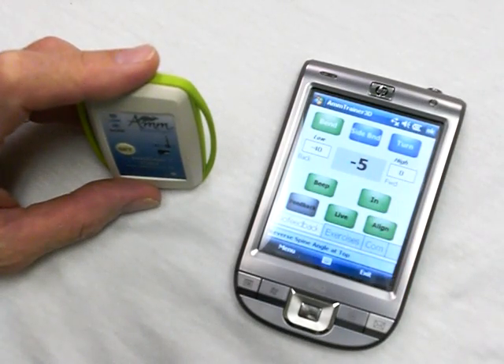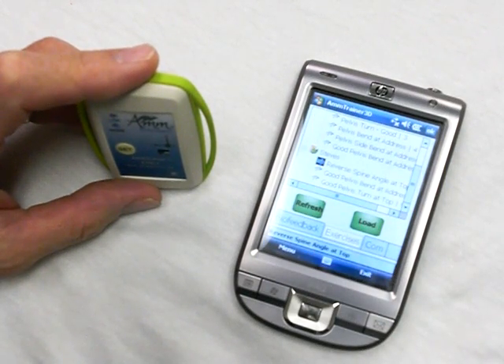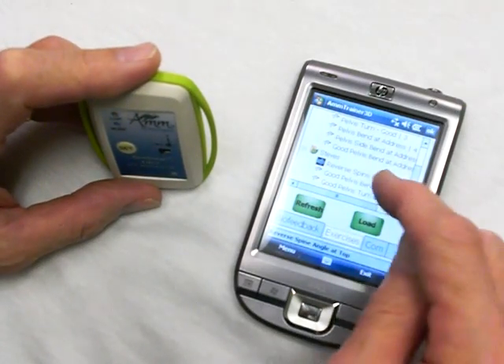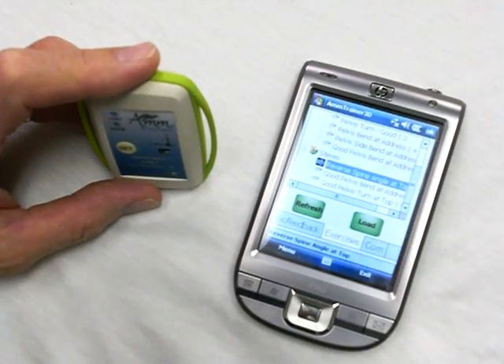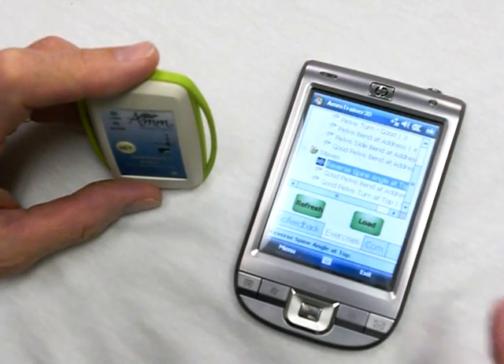You can download exercises specifically from your PC and then choose any particular exercise you want. For example, here I've got it set on reverse spine angle. I can load that in and you can already hear it beeping.